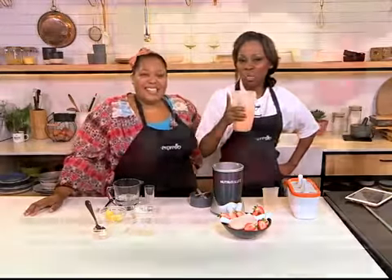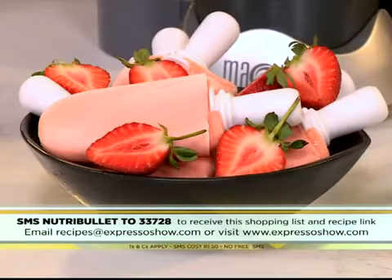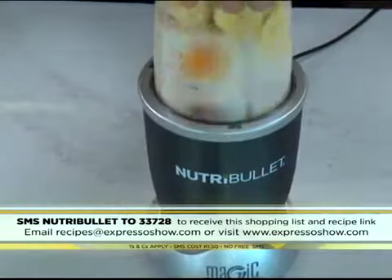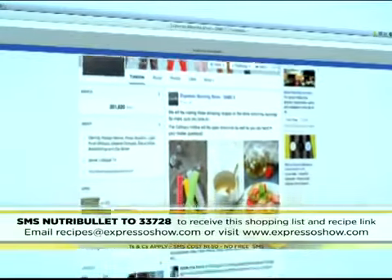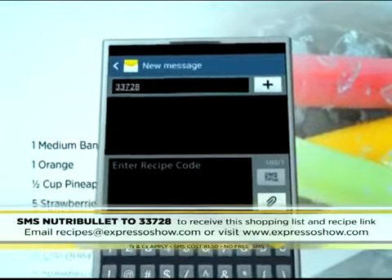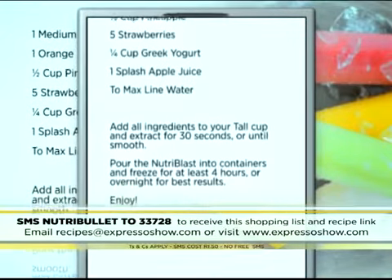Our keyword for this morning is Nutri Bullet to 33728. Add banana, orange, pineapple, strawberries, yogurt, apple juice, and water into the jug. Blend until smooth. Pour into containers to freeze. For the full recipe, visit the Expresso Morning Show Facebook page or log on to expressoshow.com. SMS the keyword Nutri Bullet to 33728 to receive the shopping list on your phone. Click on the link provided to view the recipe. SMSs cost one rand fifty. No free SMSs. T's and C's apply.